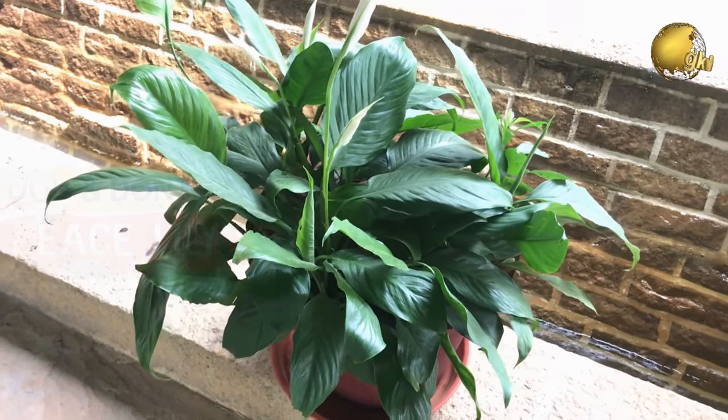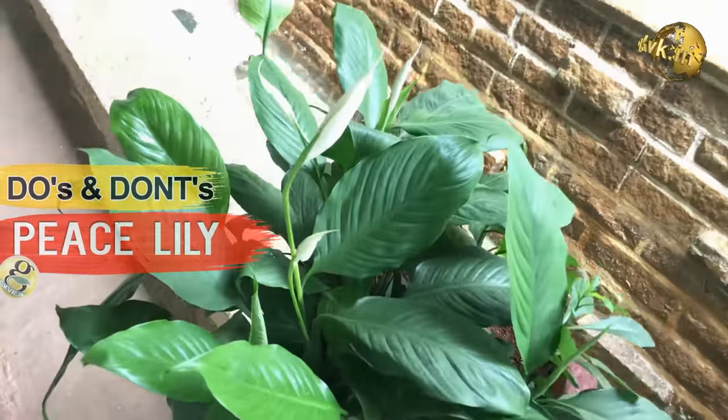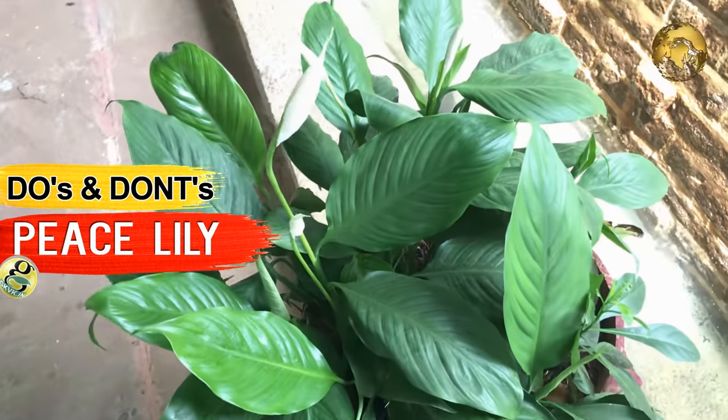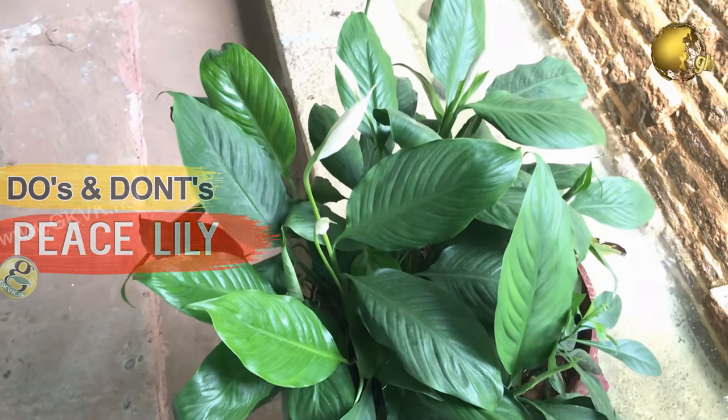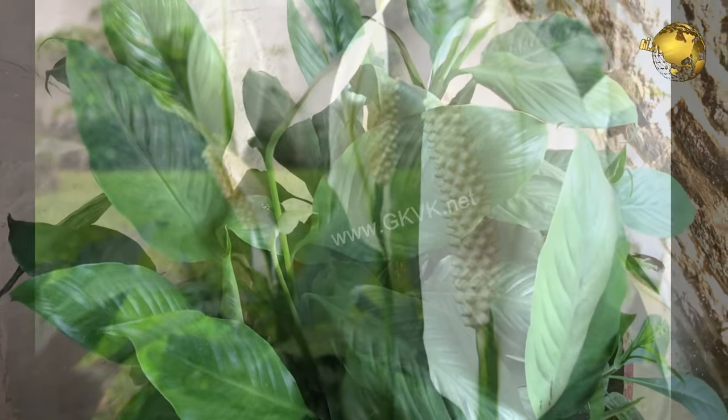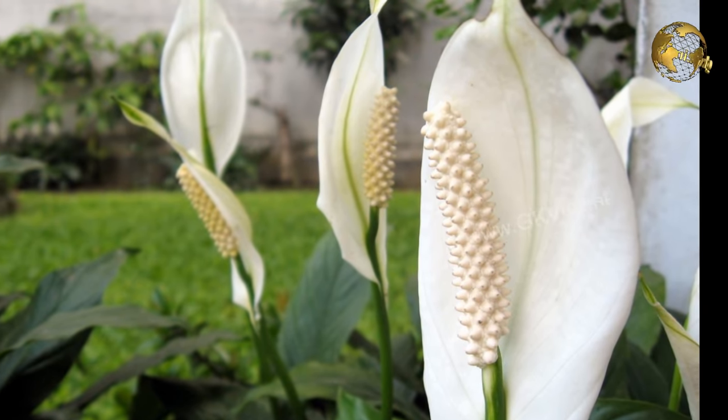Hello Friends! Today we will look into a very beautiful ornamental indoor plant, the Peace Lily, which is a NASA recommended air purifying plant. We will look into the care tips, the common mistakes we tend to do while caring for peace lily, and also how to propagate peace lily.